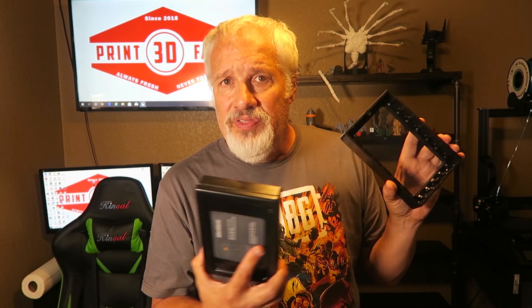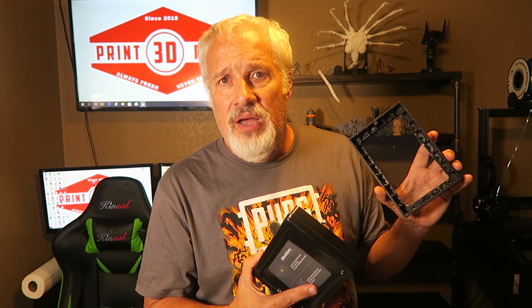Thanks for joining us here on 3D Print Farm. I hope you enjoyed yourself. If you have questions or comments about these vats, place them in the comments below — whether you're going to use them or not. I'd love to hear from you. We'll see you next time on 3D Print Farm. Bye now.